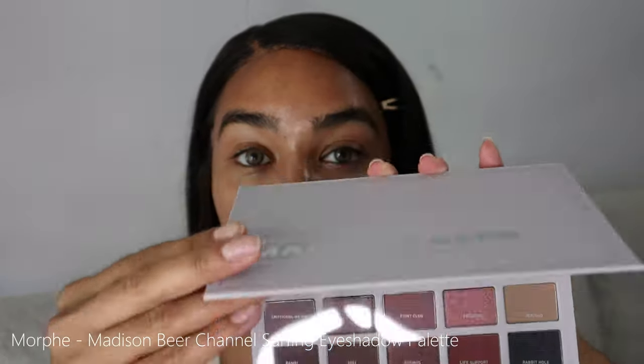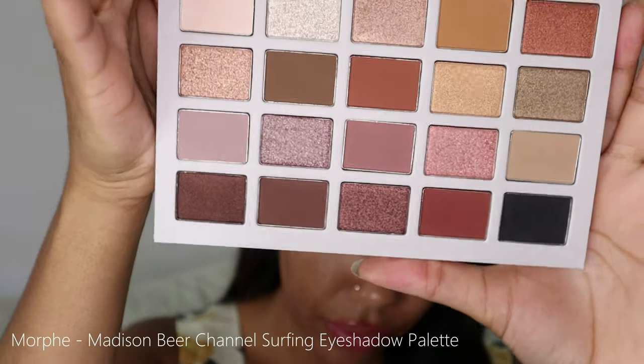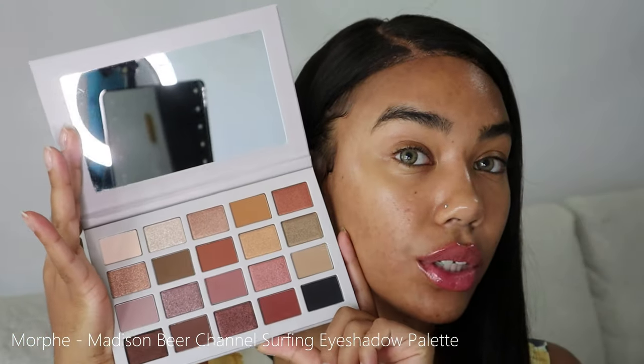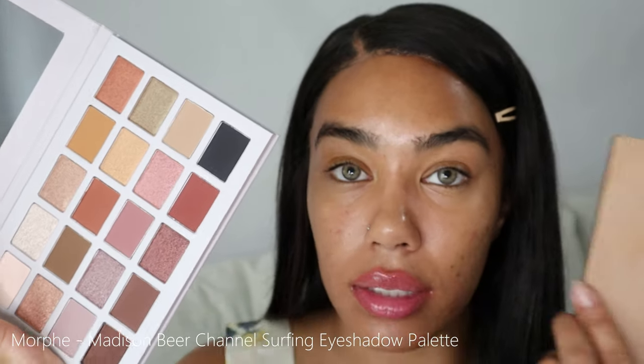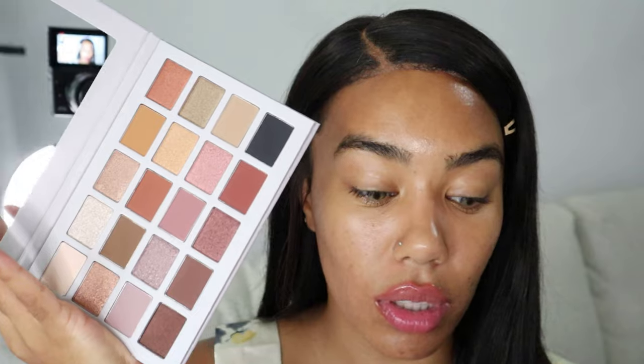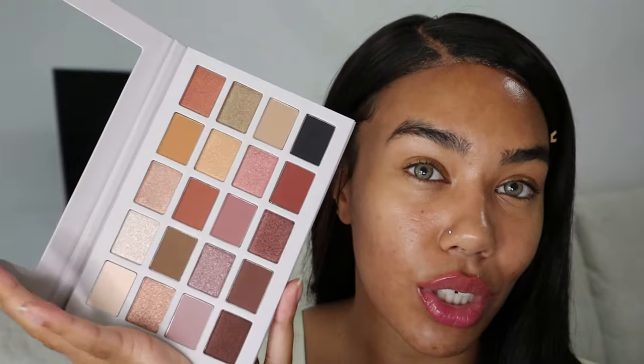One of the things I'm really excited about is the Morphe Madison Beer palette. It has really good neutrals and a good variety. I do have my KKW palette that I really like, but I just wanted something with a little bit more variation. It also has a mirror on it — I'm happy I bought this, it was like $28, a very good price.